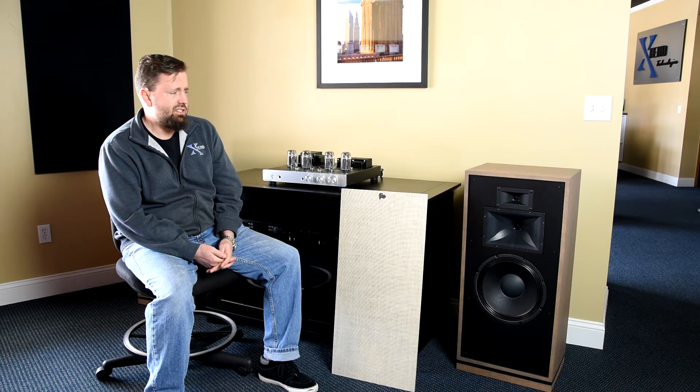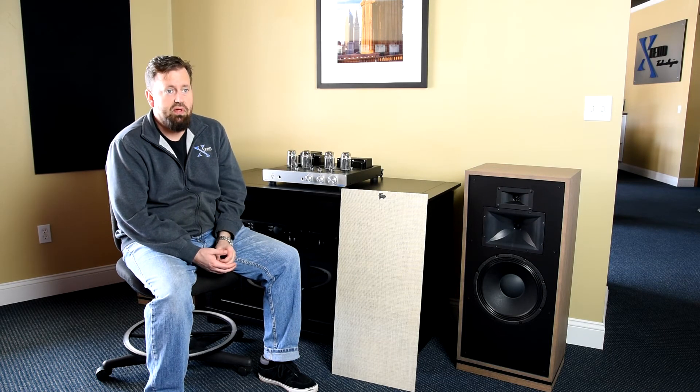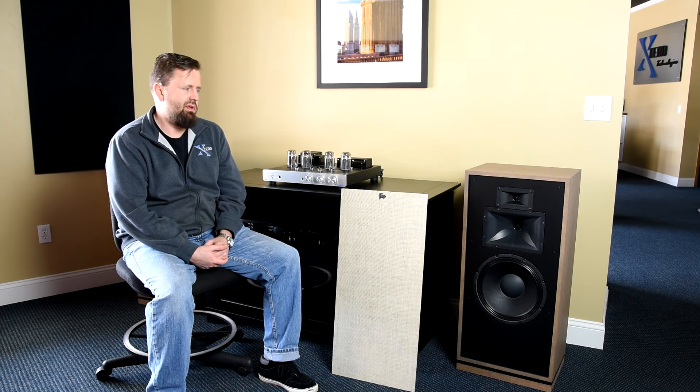I don't know how long they'll stay at that price, but it seems like a great bang for the buck. The Forte was actually the number one selling Klipsch Heritage speaker ever built — it was a very popular unit, and I think this Model 3 version is going to be even more popular.